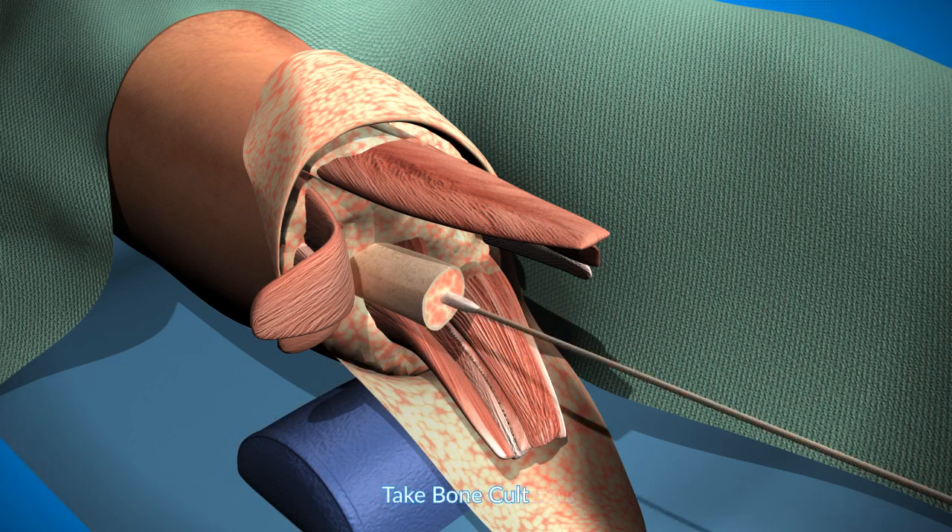The next step is taking routine bone cultures, which is very helpful for knowing if there's any contamination.